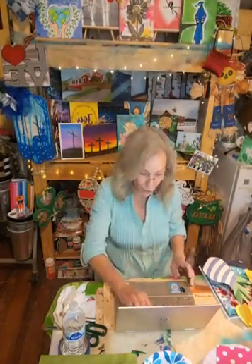Hi everybody, it's Janet with Fruit of the Vine Art Studio here. Thank you so much for joining me on this beautiful Saturday before Mother's Day. Tomorrow is the big day, so we're going to make one more quick craft for Mother's Day.